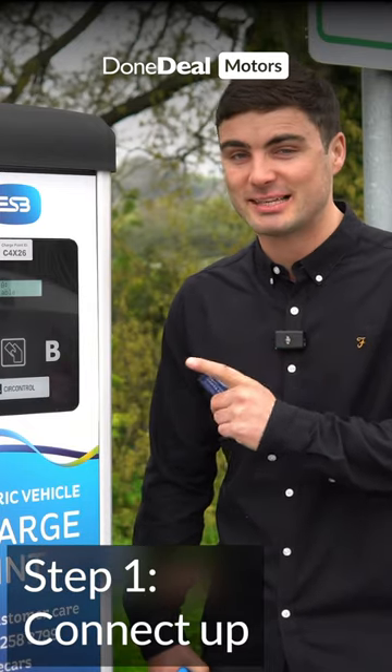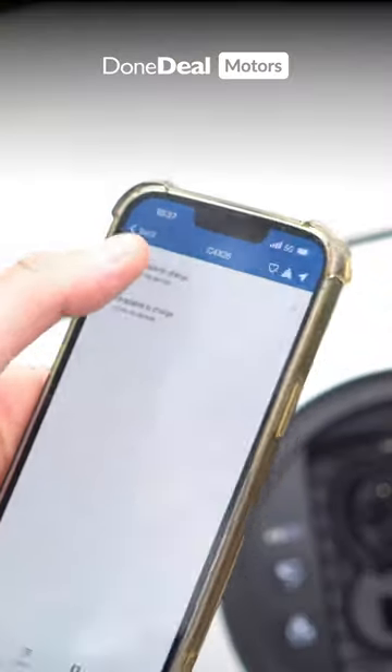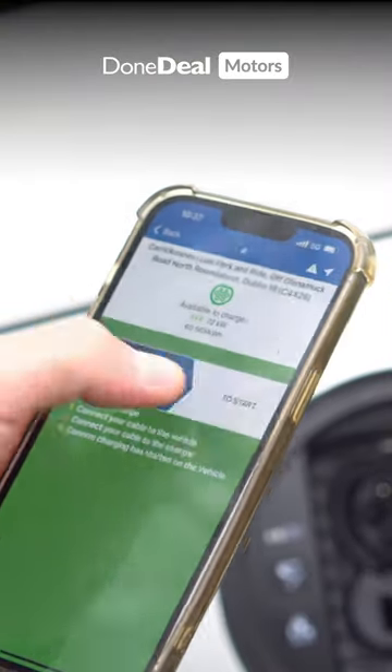Step 1 is to connect up. You can either do it using an ESB card and just tap, or you can use the app, find the charger, and connect it that way.